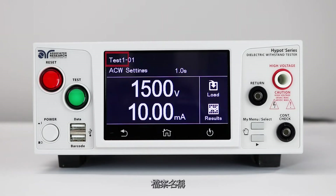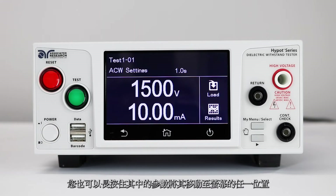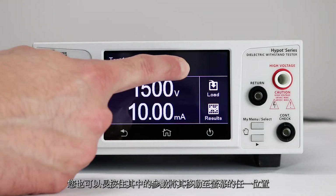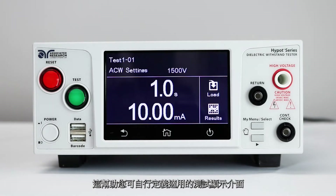The perform test screen displays the following parameters: file name, test step number, test type, status indicator, test time, test voltage, leakage limit, and load button for loading test files, and results button for viewing test results. You can also press and hold a parameter to move it to a different portion of the screen. This allows you to customize the order of the displayed parameters on your perform test screen.